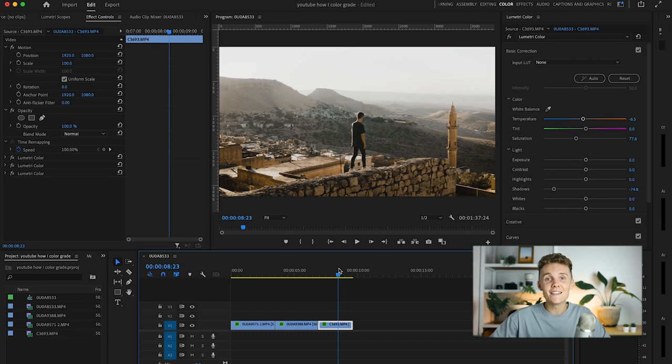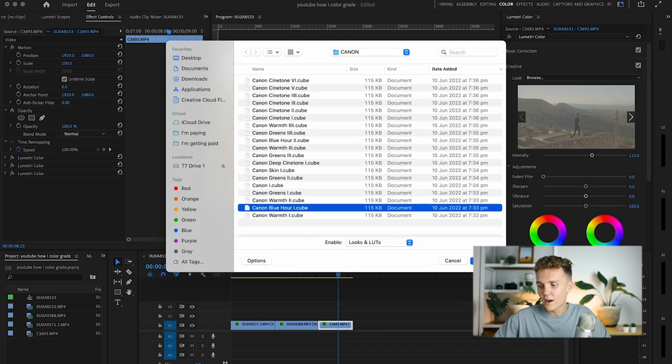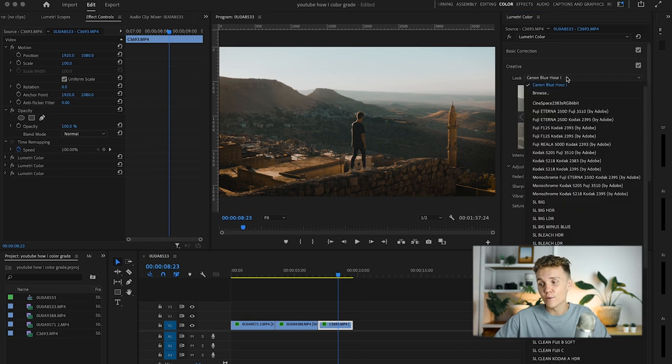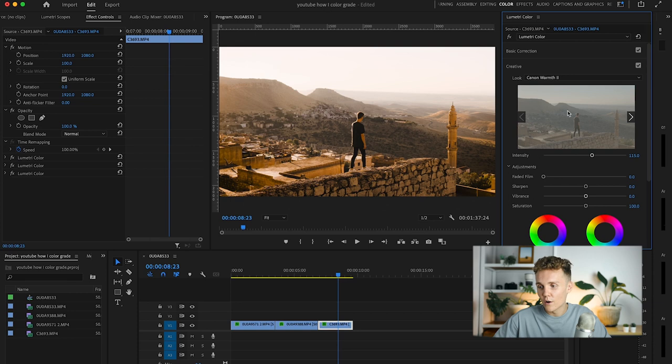And in a nutshell, that is how I color grade my footage. We can also dive back into the Creative panel and cycle through a couple of LUTs — Warmth Two is something different; you might want to dial it down a little for a nice grade. Today we've color graded three clips from start to finish — this is my full workflow. That's going to wrap up today's video. If you enjoyed, let me know down below, and if you're new here, subscribe. I'll catch you in the next one.